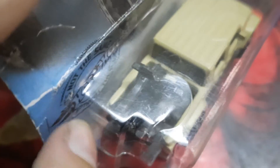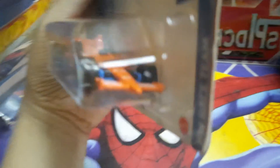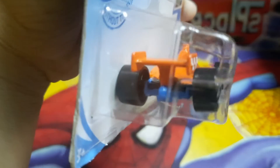This is the two bike cycle, black. Last one, this. This is my favorite one, formula.